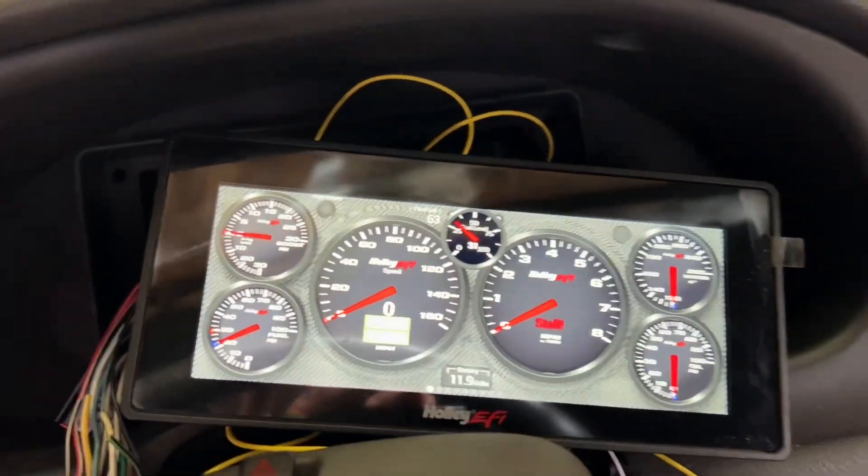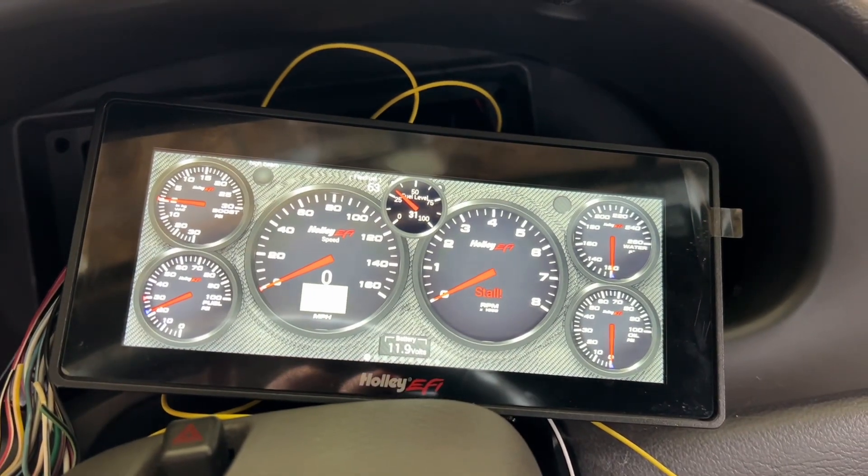It's 80 degrees outside, just finished up with my dash — gotta warm this thing up and move it anyway.